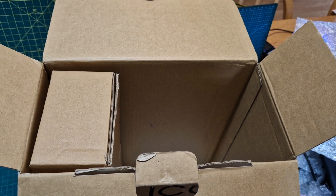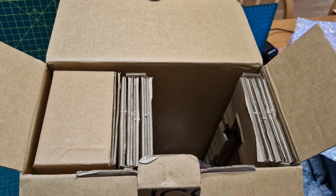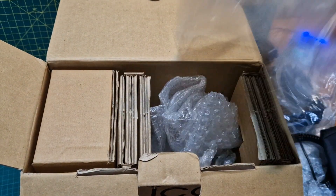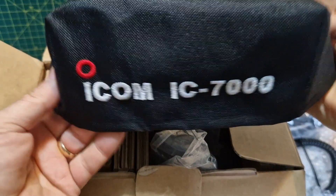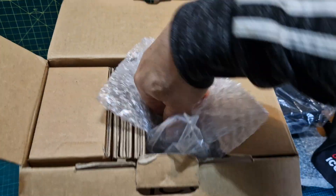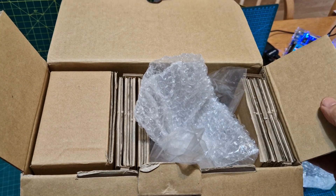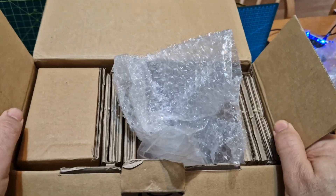We'll pop everything back in the original packaging for now — keep the bits we want and keep all the packaging. It has come with an embroidered cover which looks like it's never been used, but I'll use it for the bubble wrap. Now let's have a look at the best bit — the radio itself. We need to find the head unit as well, which is here somewhere.